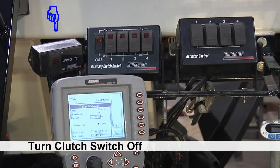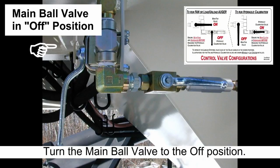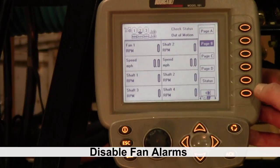First, ensure the main clutch switch is switched off and engage the hydraulic remote to run fan 1. At the air seeder, turn the main on-off ball valve to off to stop oil flow to fan 1. You can refer to the control valve configurations decal located on the tank above the valves. We want to go into the monitor to disable the fan so that we don't get a fan alarm.